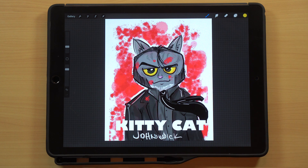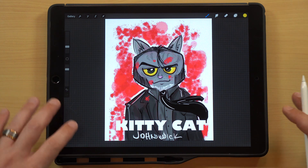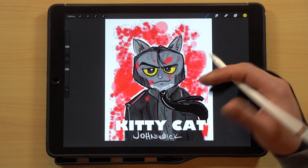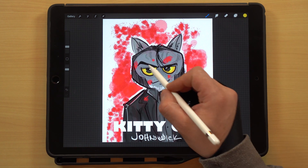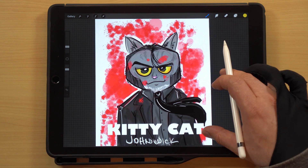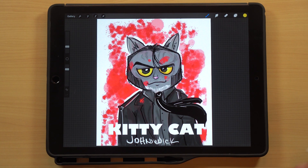If you guys haven't seen John Wick, there's a backstory with the character that Keanu Reeves plays — he owns a dog. So I think it's comedic gold that Ralph made the main character who owns a dog in the movie into a cat. I like the expression on the face, the eyebrows going at different angles on each side, which makes for a really good expression. I like that he's just standing there but you've got the motion from the tie, which ties everything together and adds a bit more to the design.